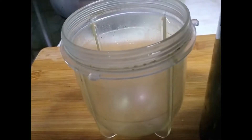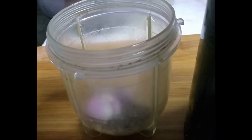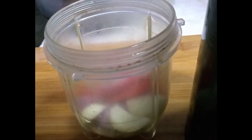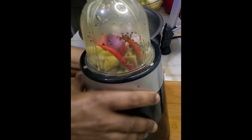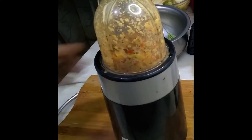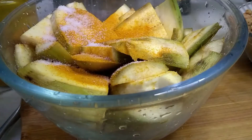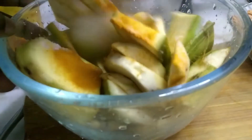Boil for five minutes. Now make the dressing: mustard seeds, shallots, garlic, red chili, ginger — add these and make a fine paste. Add turmeric powder and salt, and mix well.